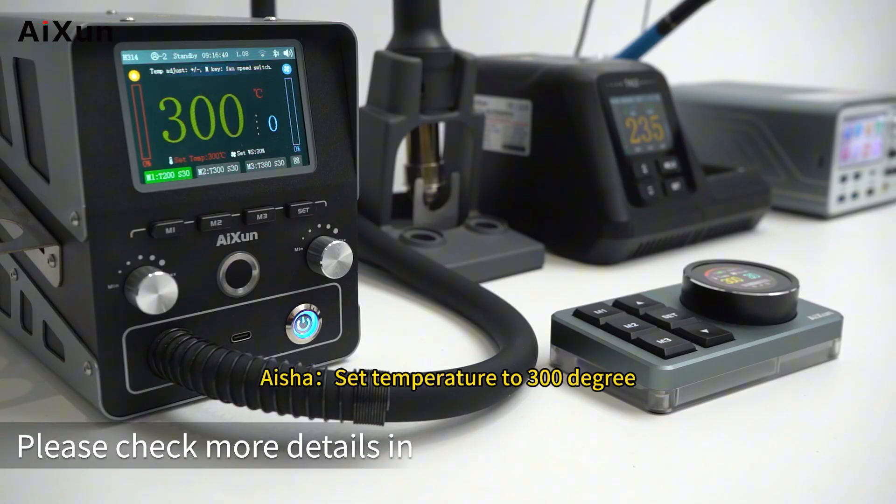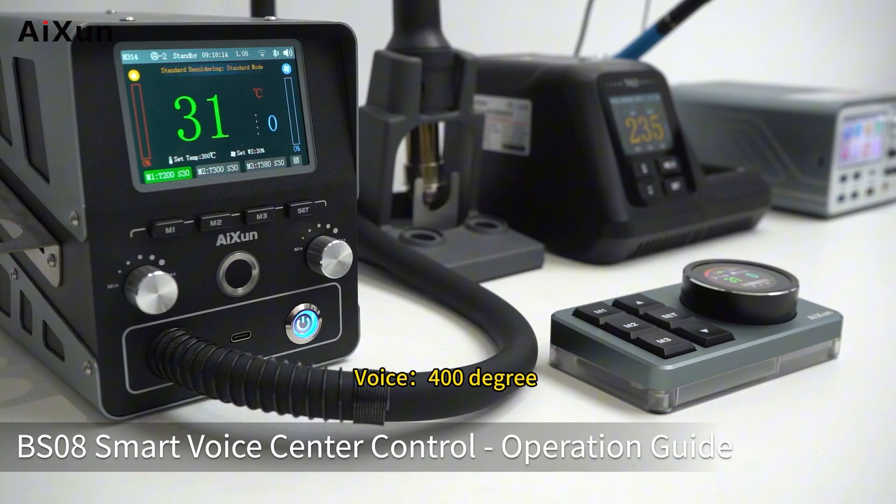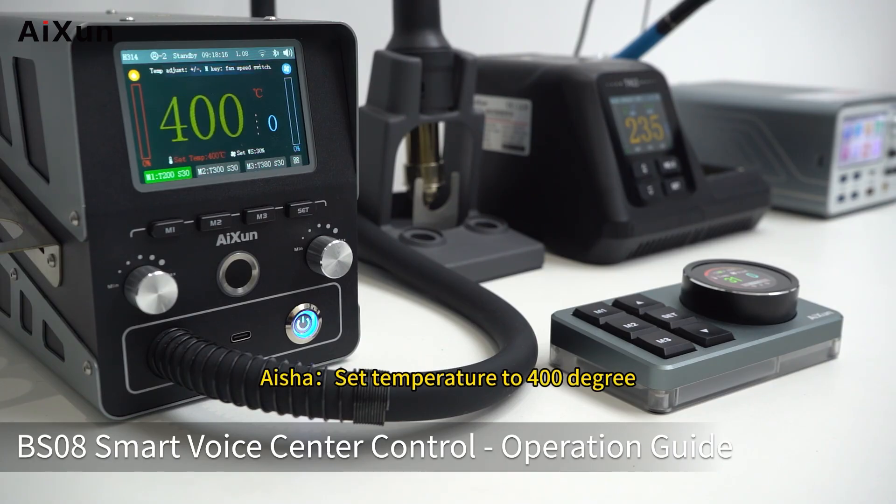The device also supports voice control. Please check more details in BS08's Smart Voice Center Control Operation Guide.